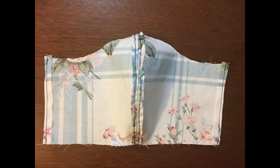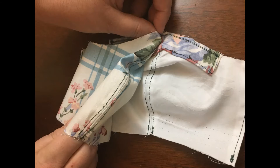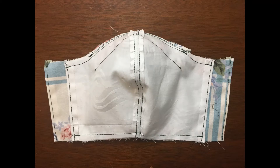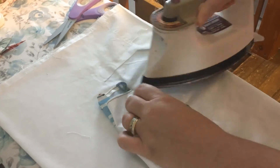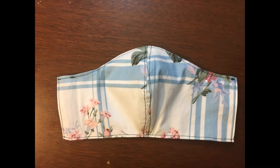Do the same with the front. Now take the front and the liner, put the front sides together, and pin them. Sew the top and the bottom of the mask a quarter of an inch in. Now that the liner and the front are together, fold it inside out. You will need to iron down the edges of the mask as flat as you can. This is how the mask should look once it is ironed. Top stitch an eighth of an inch in on both the bottom and the top of the mask.